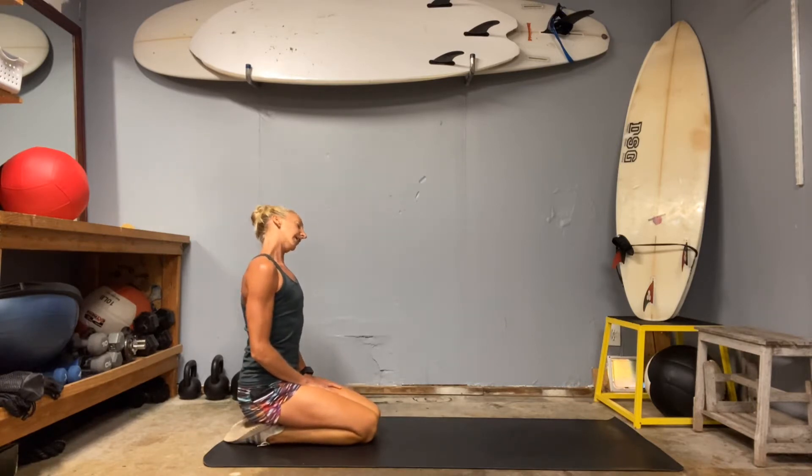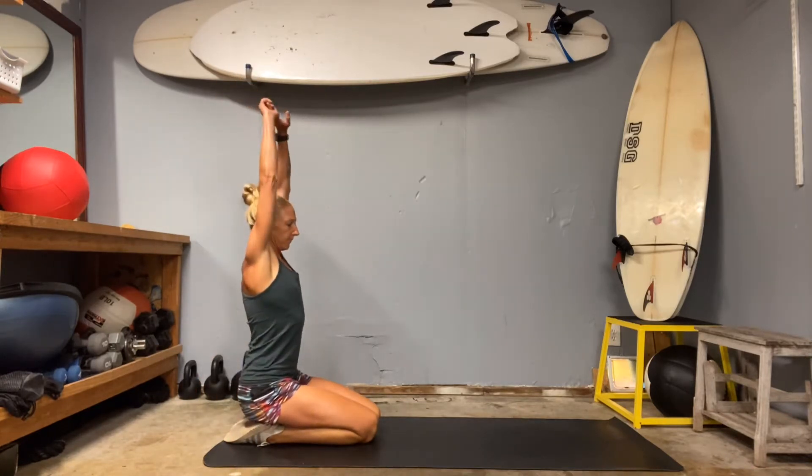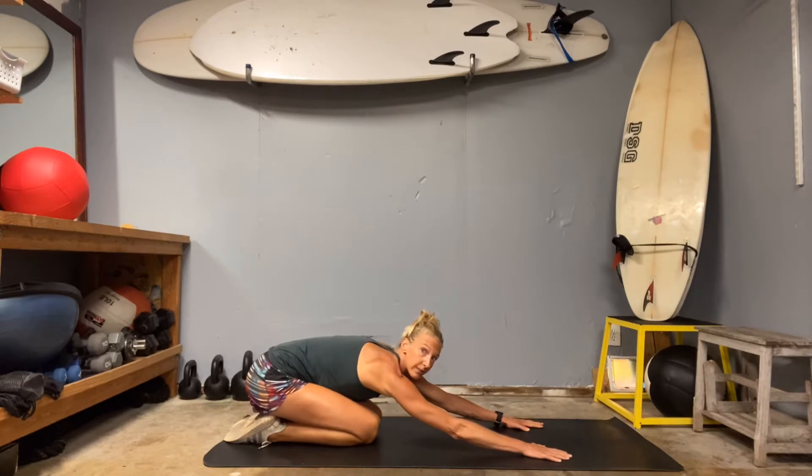Lean your head to the left, right, left, right. Inhale, bring your arms all the way up. And then we're just going to stretch forward onto the mat. Extend your arms out really far. Slide the shoulder blades down the spine. Grab through that core and rest your forehead on the mat.